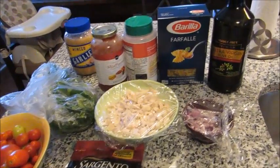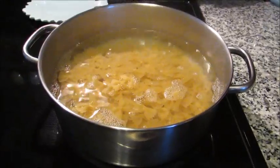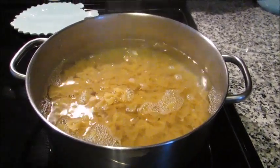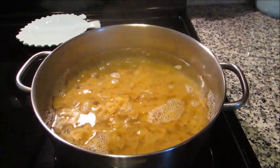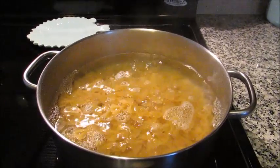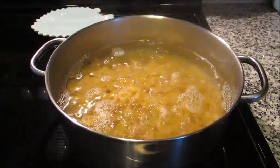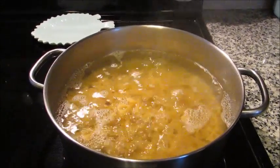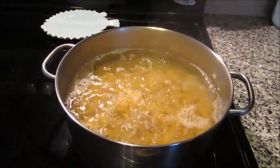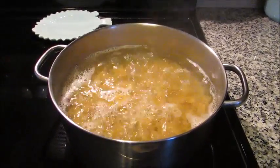I'm going to go ahead first and get my pasta boiling in some salted water. I threw my pasta in and the box says 11 to 12 minutes to cook. I set my timer for 11 because you don't want to overcook your pasta since you're going to be baking it — if you overcook it and then bake it, it's going to be mushy. I'm going to drain it and in the meantime get everything else prepped so the pasta can go right in and we can bake this off.